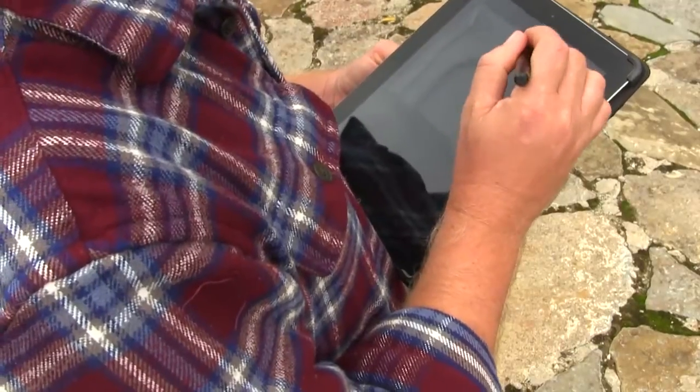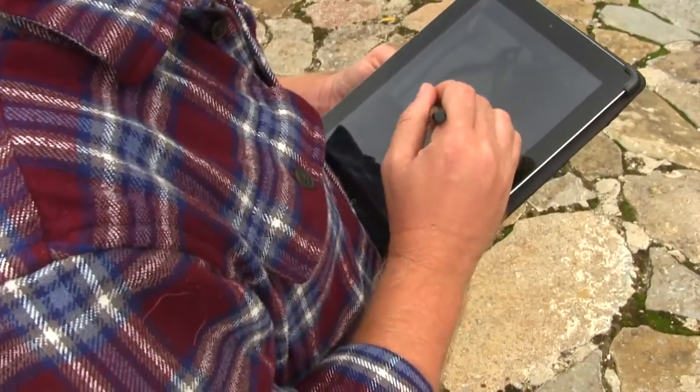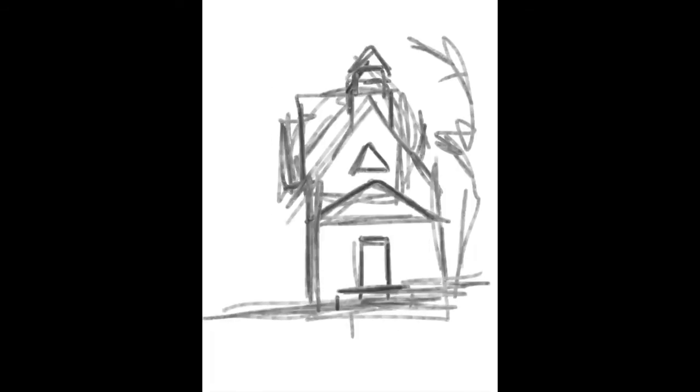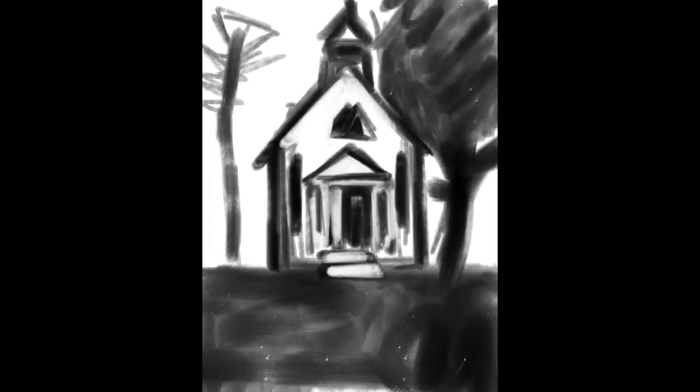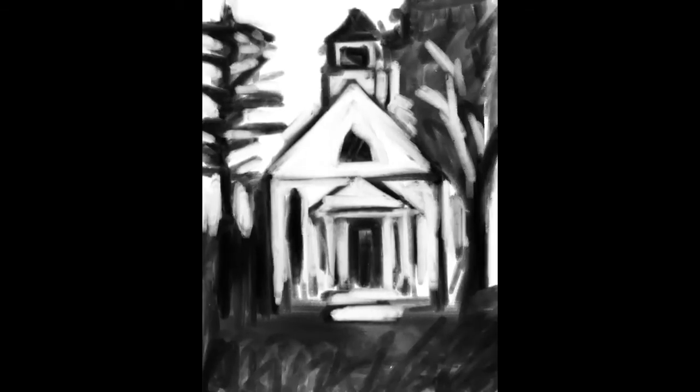Ever since I got my iPad I really like sketching and working ideas out with it more than a traditional sketchbook. It has a lot more flexibility and there are things you could do with the iPad that pen and paper won't allow you to do. For the most part I like to work in black and white while I'm working on the composition, and with this piece I'm just working on the general idea, the basic composition before I get into any of the details. I really am interested in the relationship between the church in the center and the two trees on each side. I really like that pine tree on the left — it seems to frame the church together really nicely.